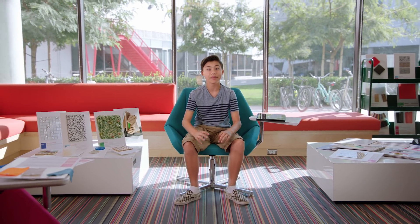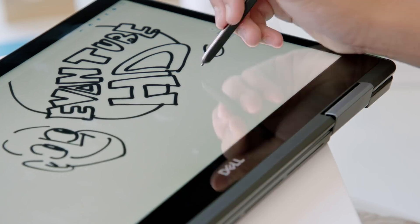Hey guys, it's Evan. I finally made it to college — well, not yet, but I'm visiting Otis College of Art and Design. Today, I'm going to be doing something I've never done before: I'm going to create and design my own superhero.